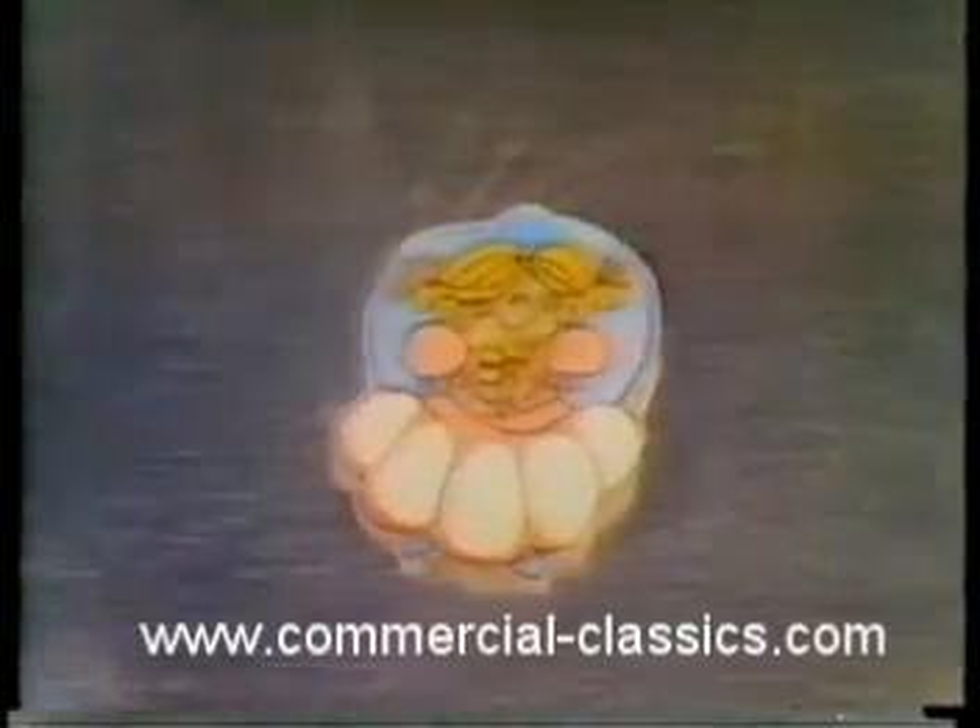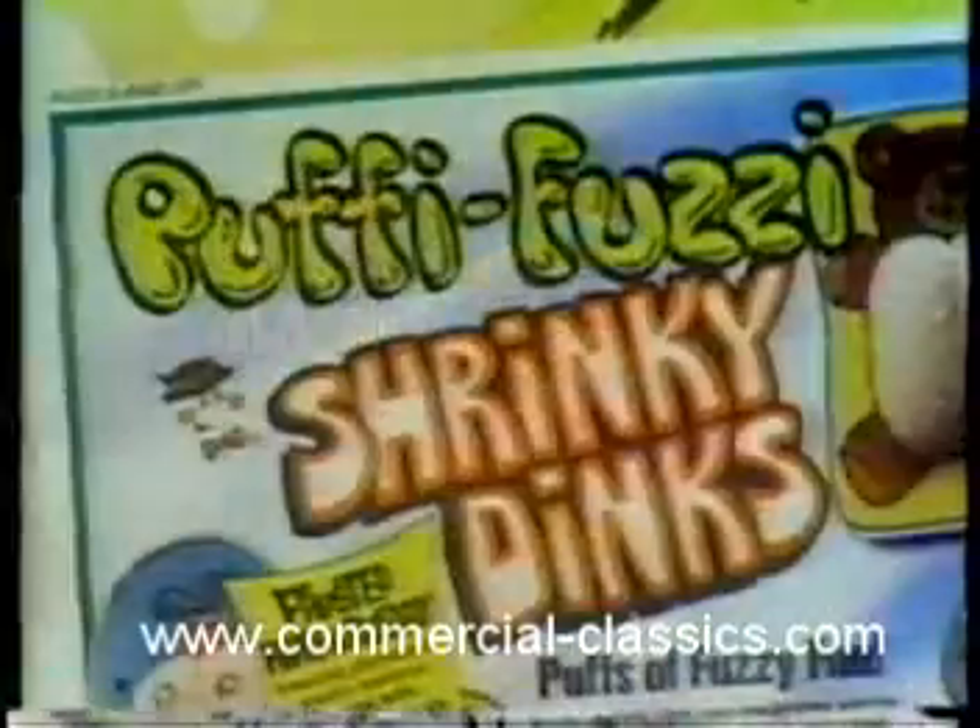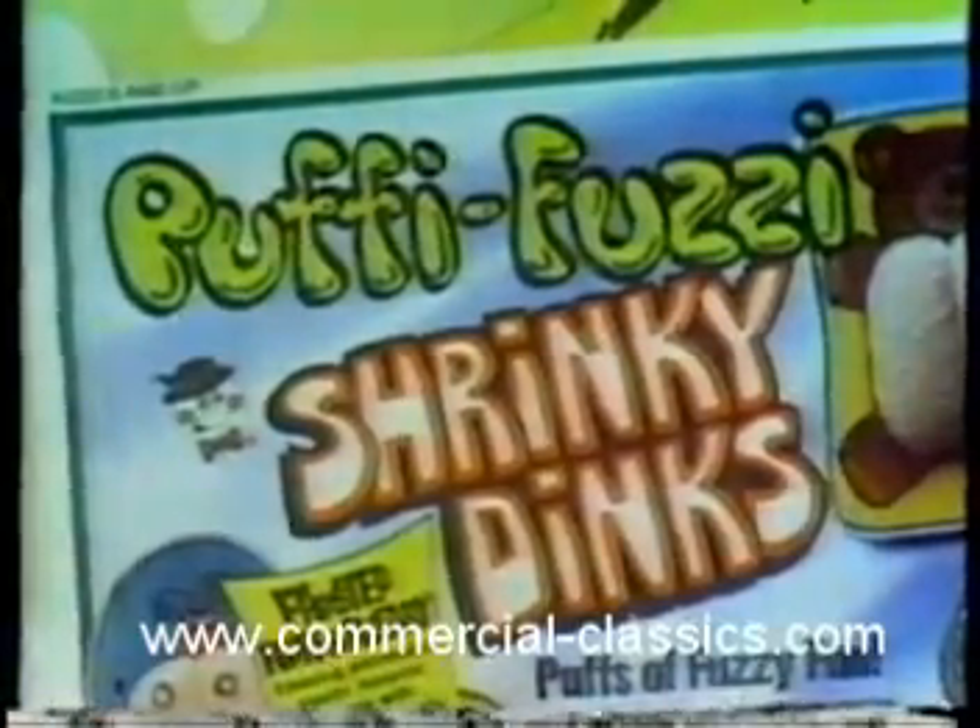Watch. Wow. It's a Shrinky Dink shrinking. It's puffing. Puffy, fuzzy Shrinky Dinks. Shrink and puff.